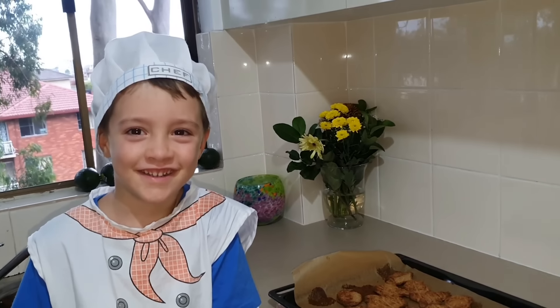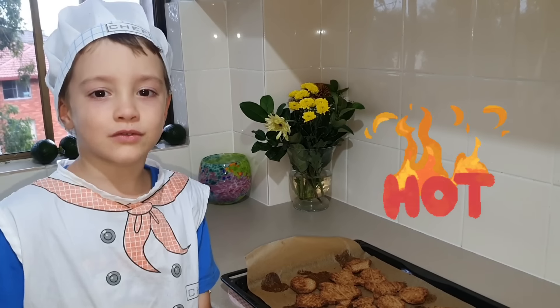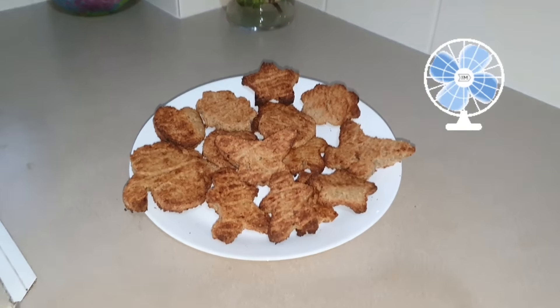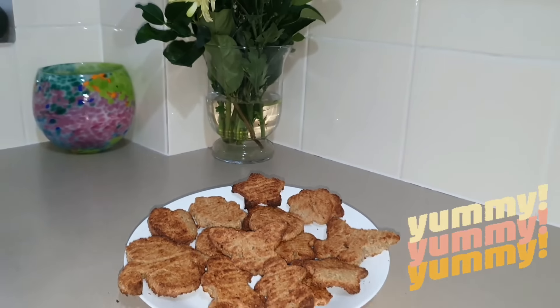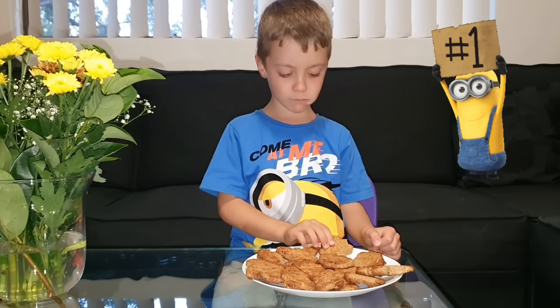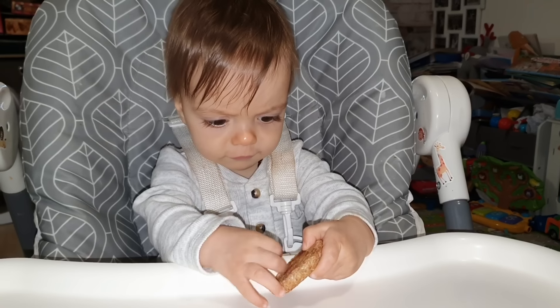Can I try one? They're too hot. Let's wait 10 minutes to cool down. Now let's try. Mmm, it's so delicious! Let's try one.